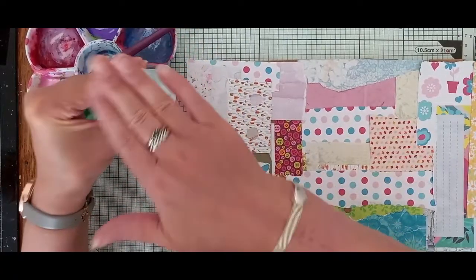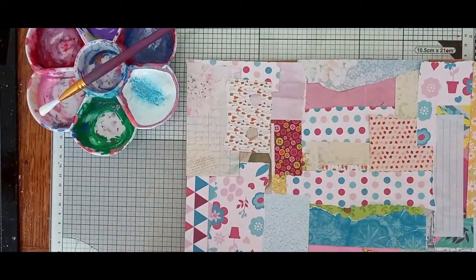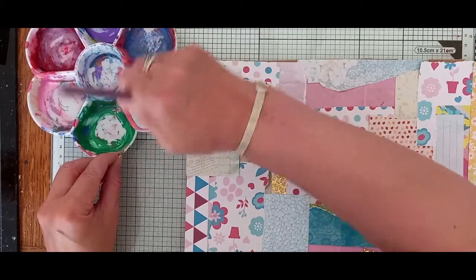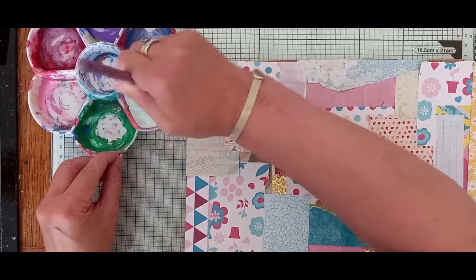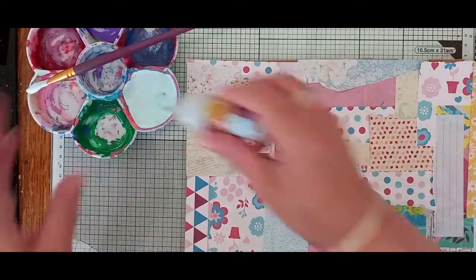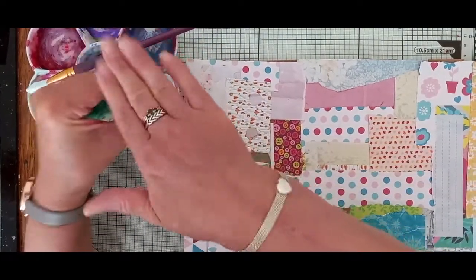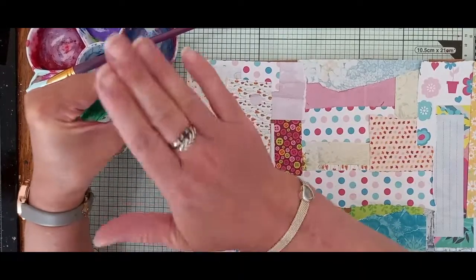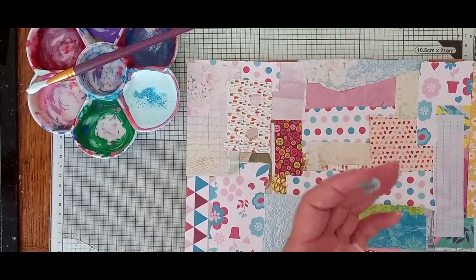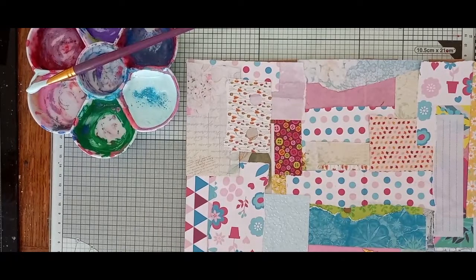Let's give that a shake now - make sure the lid's on, because I did this once and ended up with pixie powder everywhere. Let's see what colour we're getting mixed now. That's still quite light - that's not bad, but I might just put a bit more in. I know it's not the best idea, but I've got some in there now - probably way too much. Oh well. I'll just put that on me - let's just take that off my hand. That's pixie powder stains - it took ages to wash off.